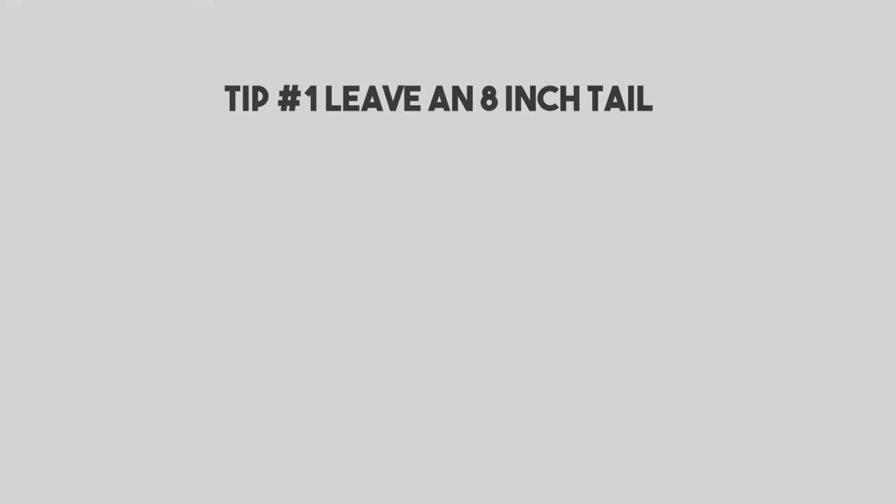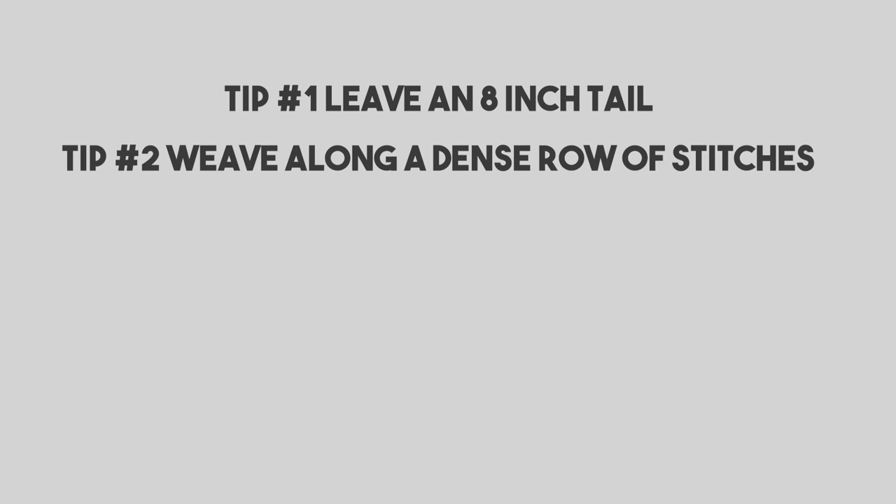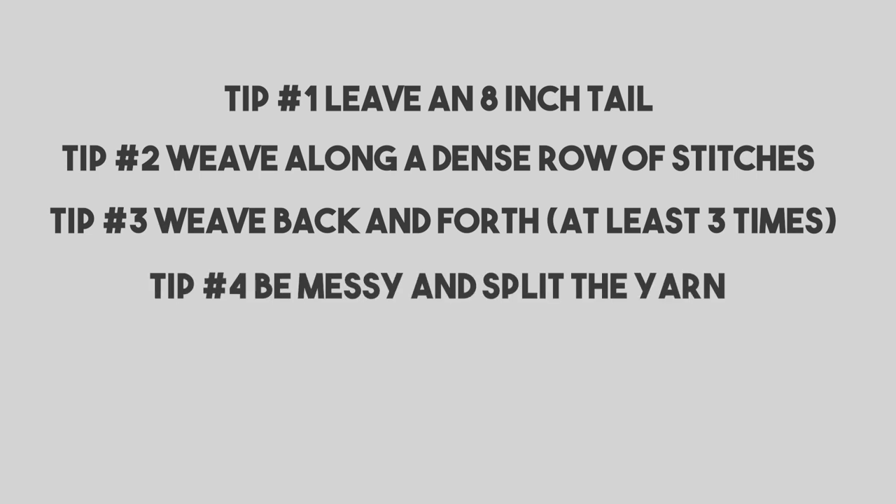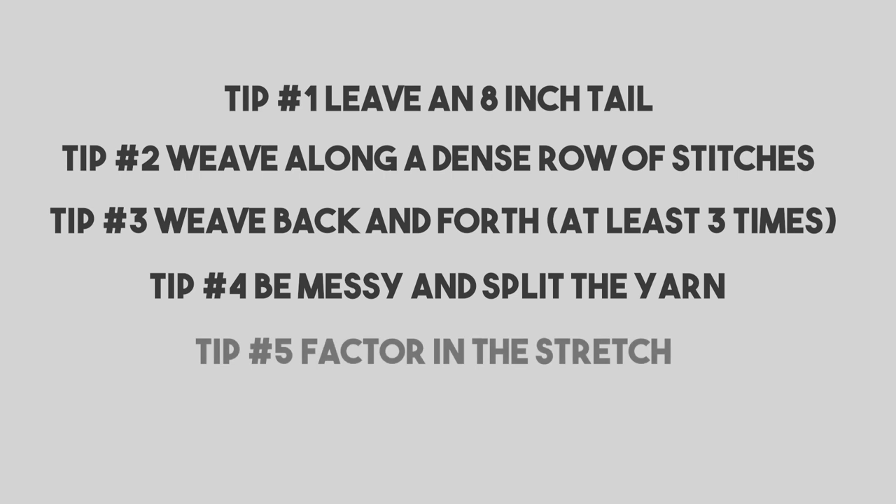So that's it — those are the five tips to weaving in your ends so they don't come out. Let's recap: Tip one, leave at least an eight-inch tail when you fasten off. Tip two, weave it in the densest row of stitches you can find. Tip three, weave it back and forth at least three to five times. Tip four, be a little messy and split the fibers. And tip five, factor in the stretch and weave in your end along the opposite plane that you know it's going to stretch.